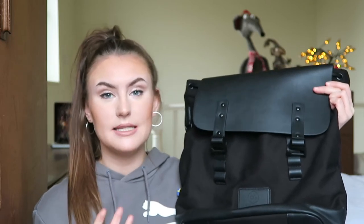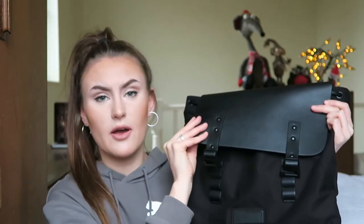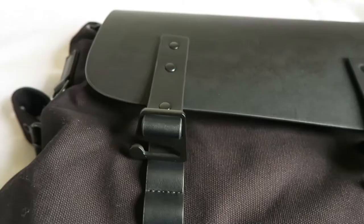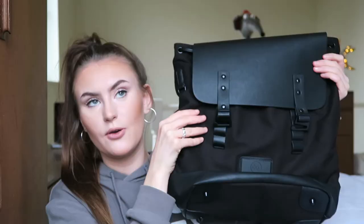In terms of quality, this is literally the highest it could be, and I've said this about all their other products. This is such a nice quality material — I've had bags from other places and they just don't compare. The details and everything, I just really love this and it looks so nice and sleek.